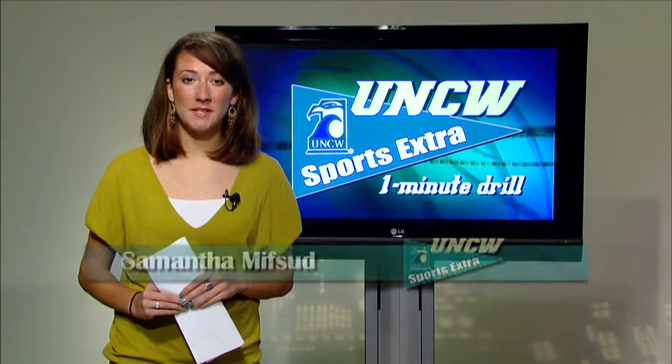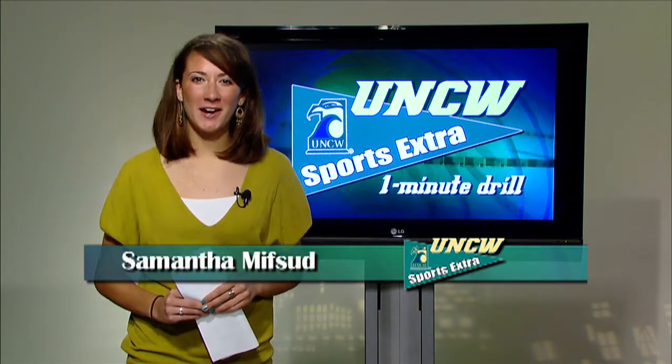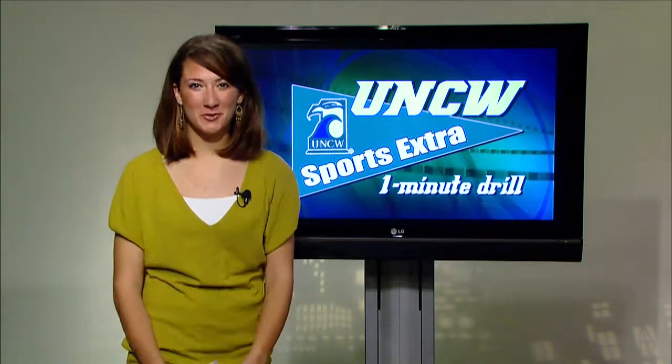It's been a terrific season for the UNCW women's soccer team. Coach Paul Kearney is joined by senior Heather Froelich in the ever-so-popular one-minute drill segment.